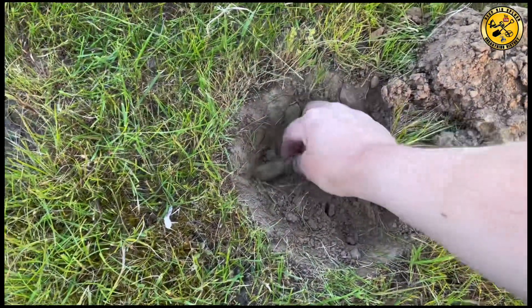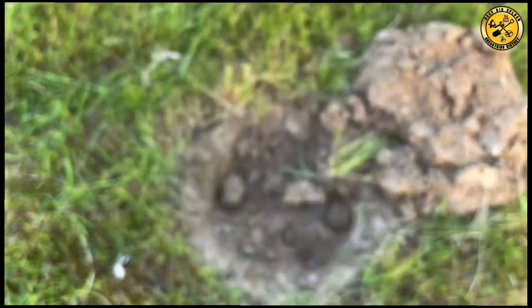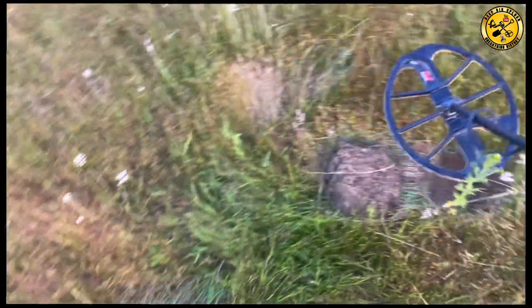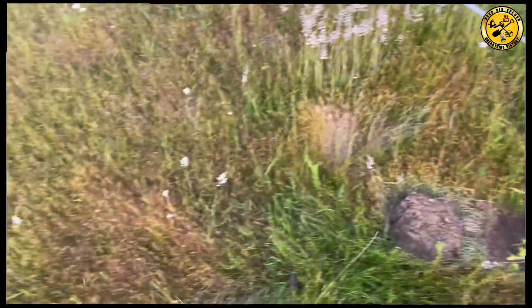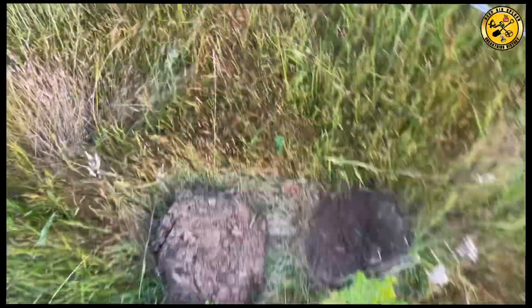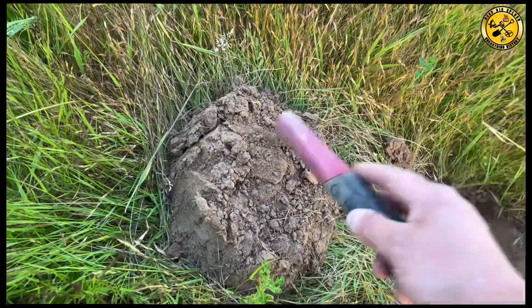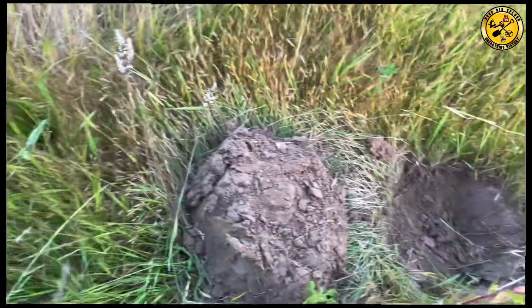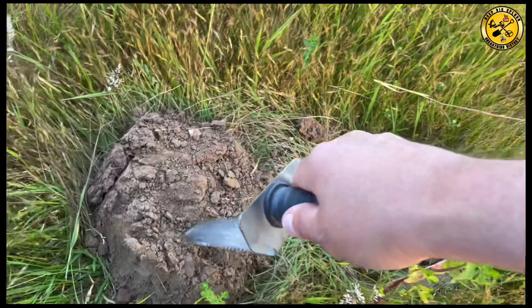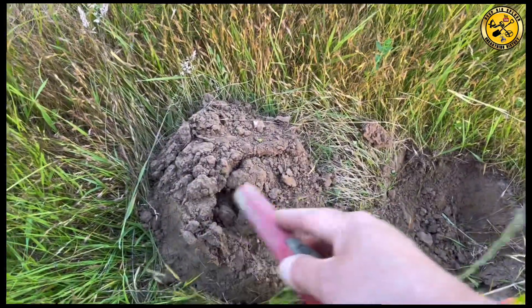There we go. There's a panned signal. Next one up, a little bit jumpy. 28, 29 there. In the plug, which is made of rock. Somewhere about there. Not very deep. Shrapnel.